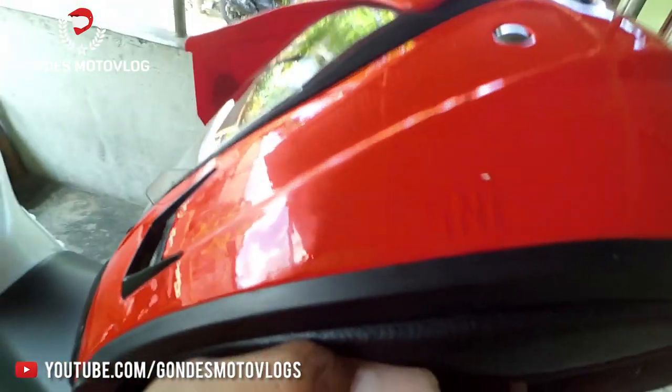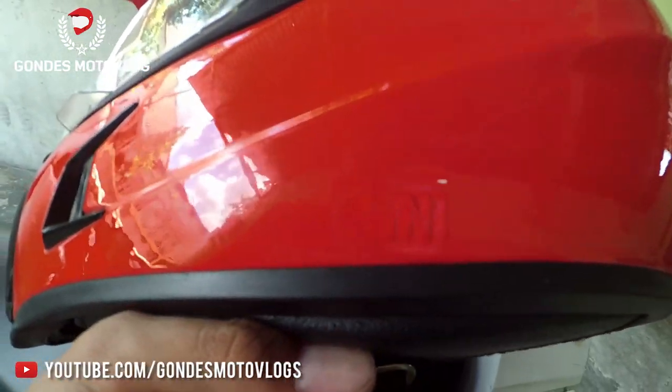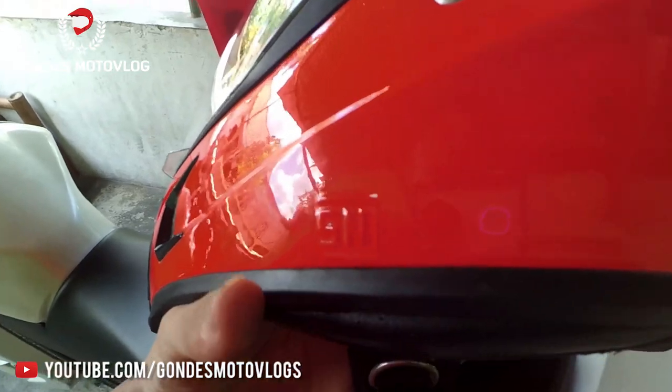This helmet also already meets the SNI (Standar Nasional Indonesia) standard. You can see the SNI certification mark here on the helmet.